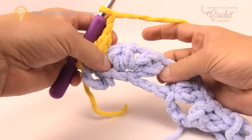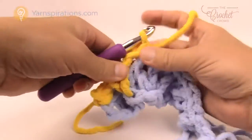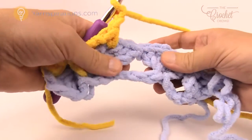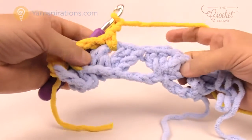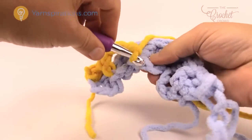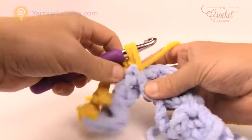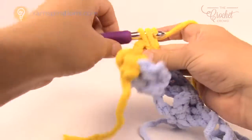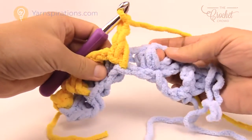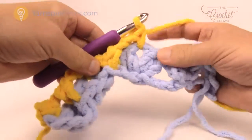Then chain two and we'll show that again. In the next shell work, the chain one space gets a single crochet, then chain two. The next one is a long single crochet — right in between the shells is where we do that. It's the middle one of the three: insert, pull through, pull up a loop just a little bit longer, then pull through, chain two, and then you're in the middle of the shell again. Just single crochet and do that all the way across.